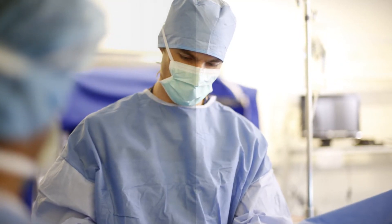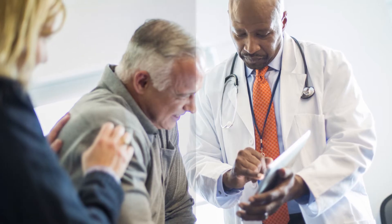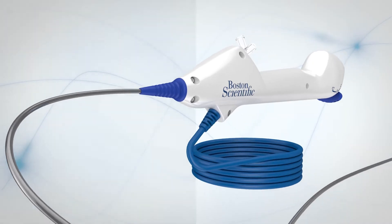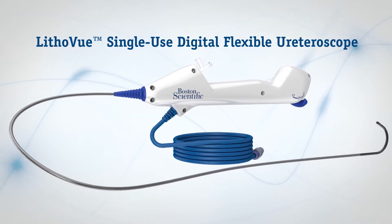Have you ever had to delay surgery because the ureteroscope you just opened, direct from reprocessing, is not working properly? Frustrations like that are a thing of the past with the LithoView single-use digital flexible ureteroscope.